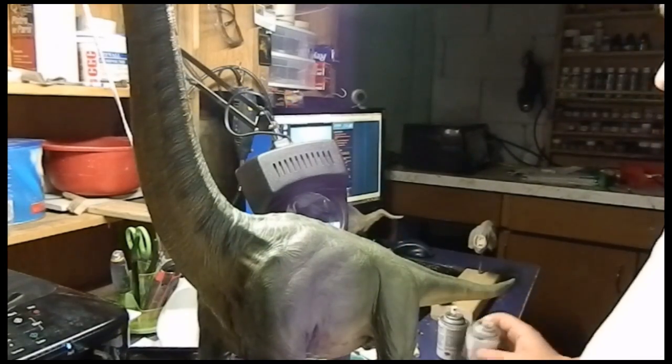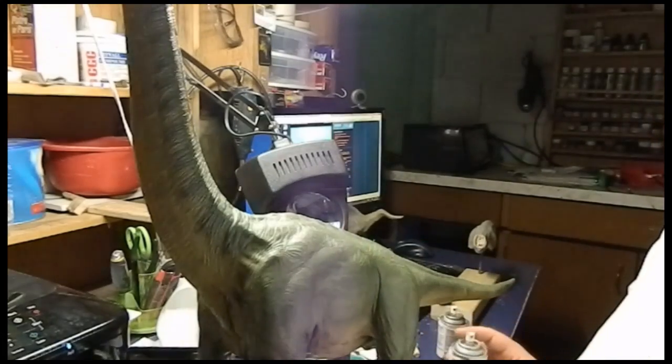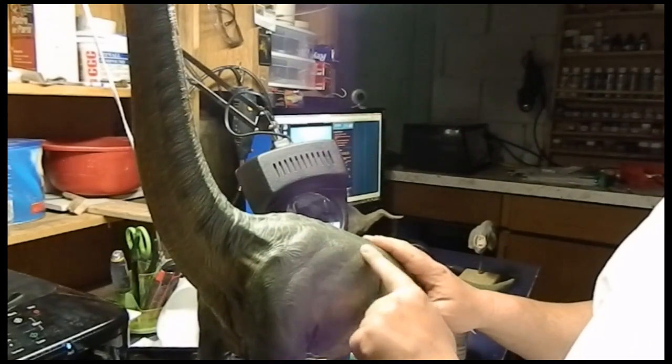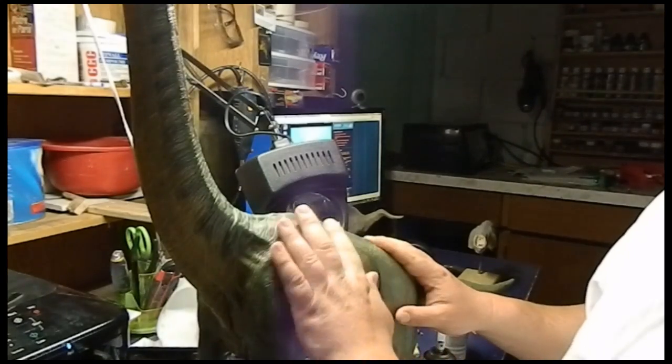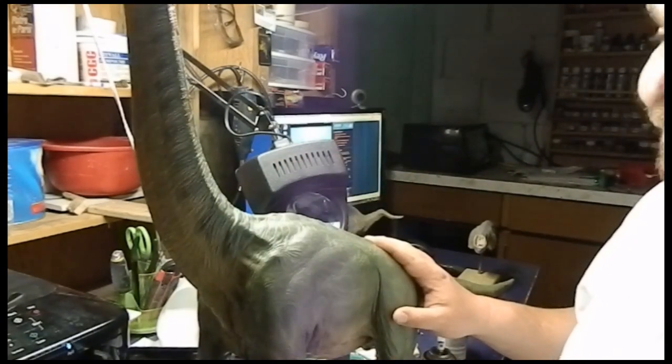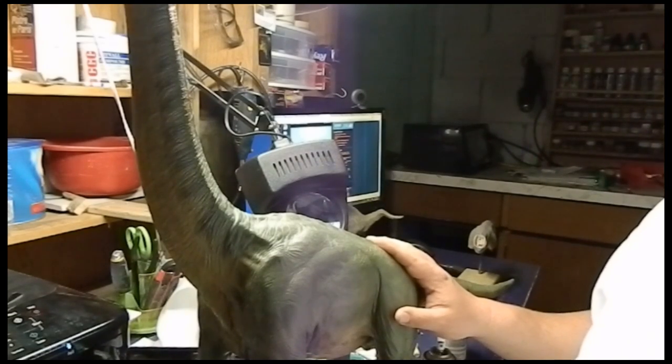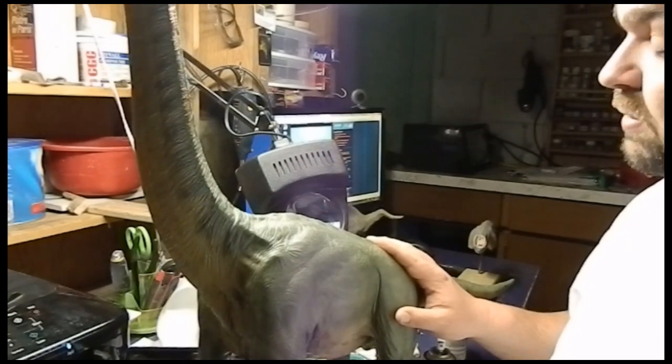Now, if you haven't done the sealing step first though, and you do that glaze and go to wipe it off, you'll wipe off all of the paint. I did that with my T-Rex and wiped it right down to the primer. Wow, what a job. It was not cool.